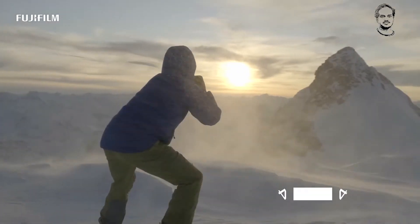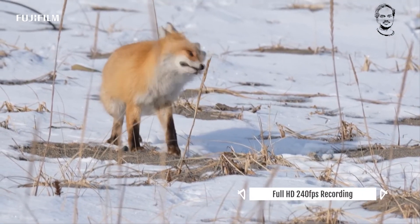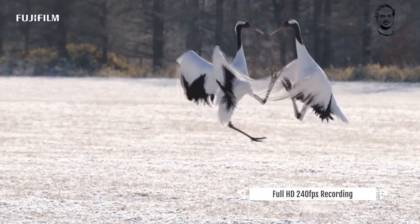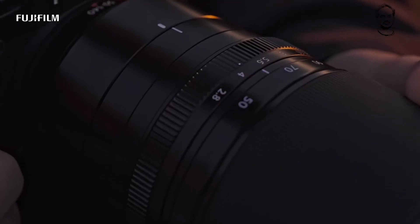It features an electronically controlled focal plane shutter. There is a dual card slot supporting UHS-2 and UHS-1 cards — UHS-2 is faster but more expensive. The dual slot allows you to back up your files with high-speed file transfer.